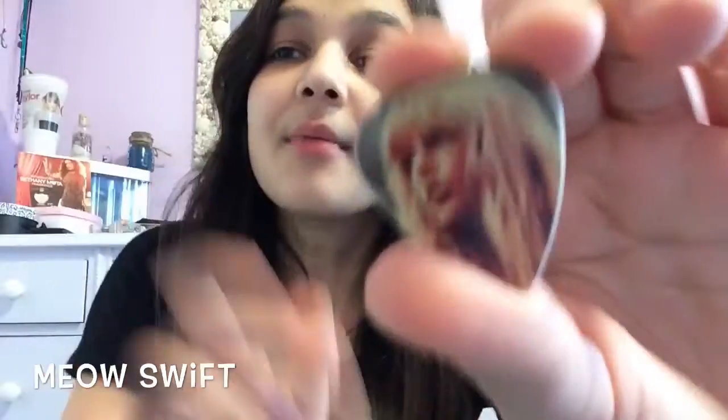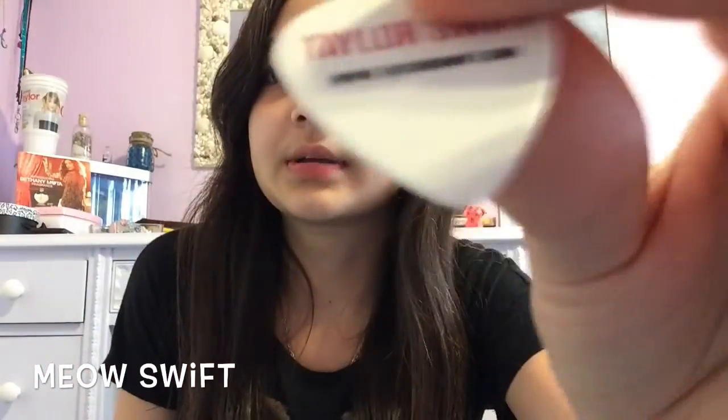So this is from Red — the Red era. I don't use these guitar picks anymore. I'm really sorry I haven't posted in a long time, I'm just really busy. And then Taylor Swift — and then this is the Red album cover.